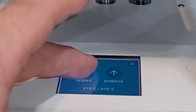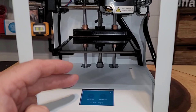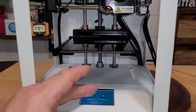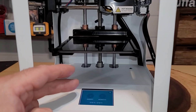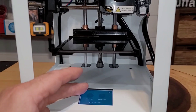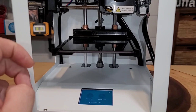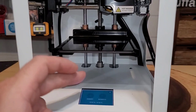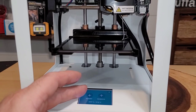The screen changed, so now I can insert the filament. I pushed the button and could immediately feel the filament coming down through. I kept pushing it — it took about six presses — until the filament came out of the nozzle. Now let's go on the app and find something to print.